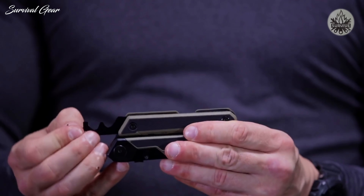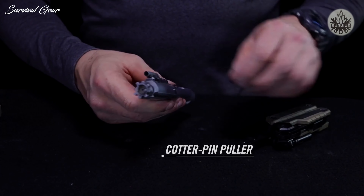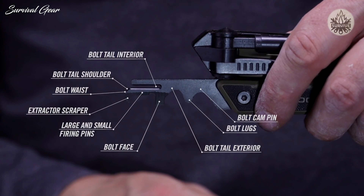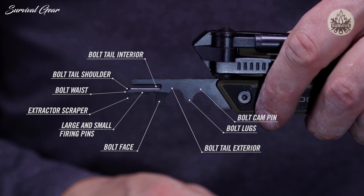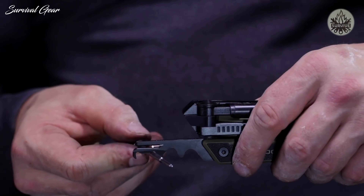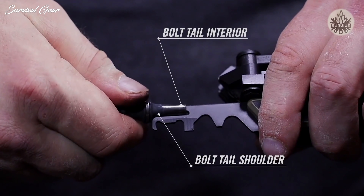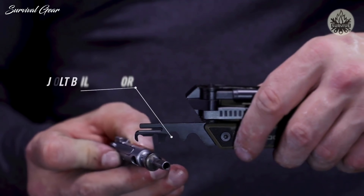The 12-function bolt carrier group scraper has a cotter pin puller, making breakdown easy. This scraper has 12 precision profiles machined to match critical dimensions of the bolt, firing pin, and inside of the carrier. It scrapes off everything in its path, leaving no place for carbon to hide.